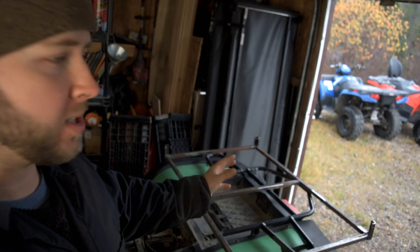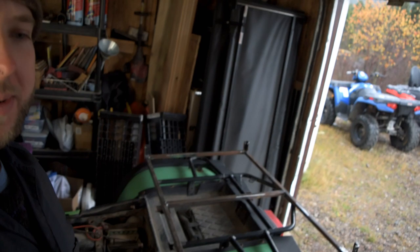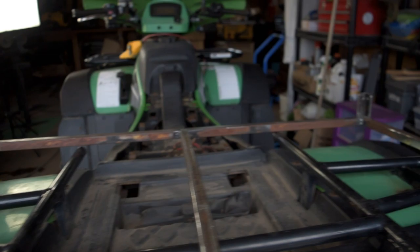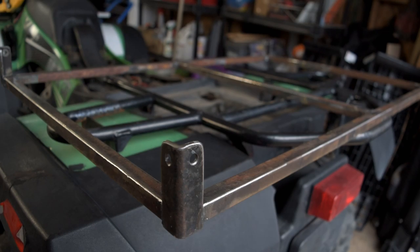I worked on framing up the back here. We removed all that seat assembly, the rear two-up seat, cut off those big curved-up handles there for the second rider, and then I framed up this bit here. This is just going to be like a work rack — just used some scrap steel for this. It is super strong, and I'm just going to tack this all the way around, weld it directly to the bike so there's no rattling or anything like that.